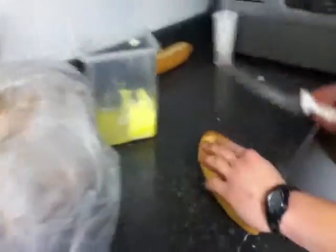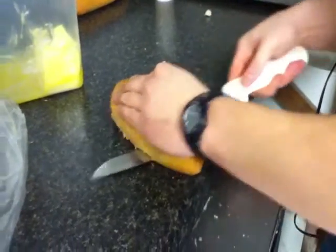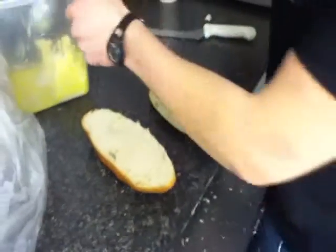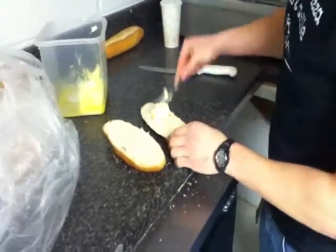First, grab the bread. You want to cut the bread in half, like so. Then you take butter and put butter on the bread.